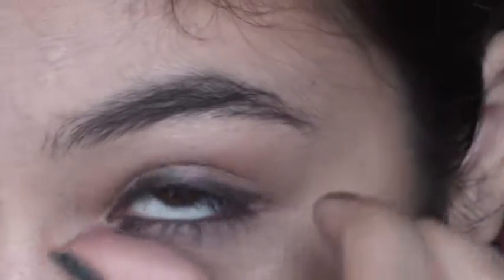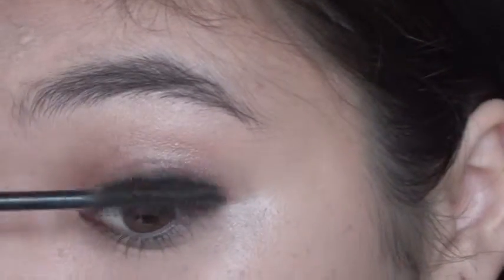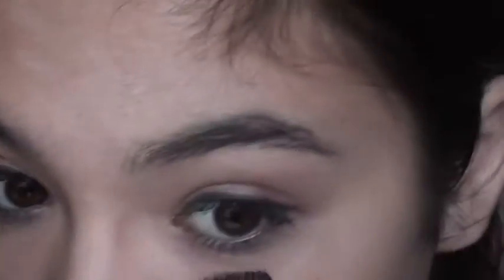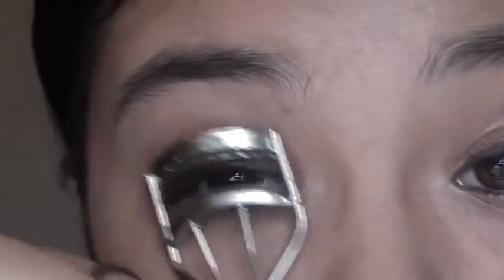Now I'm just doing my waterline — oops, I kind of messed up there. Now I'm going to take my favorite mascara, and I'm going to put this all over my eyelashes, on the tops and bottoms, and I put a couple coats on them, because I like to have very long lashes. I've always loved lashes, so I try to fake it as best as I can. Now I'm just going to put some on the bottoms, and then I'm going to take my eyelash curler and curl my eyelashes.